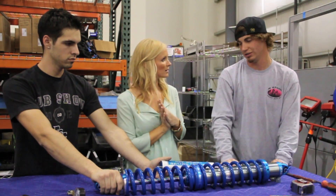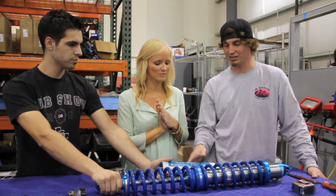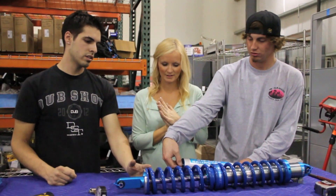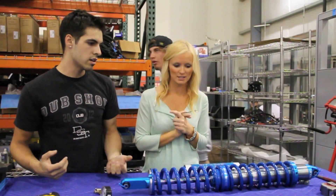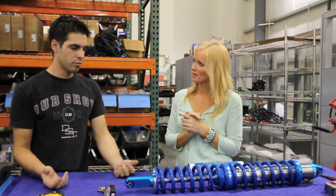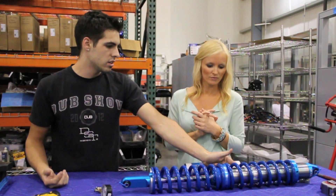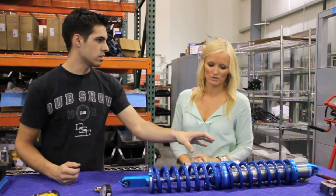All we have to do now is go ahead and charge the shock. The shocks are filled with gas. When a shock compresses, this shaft right here actually goes inside the body of the shock, and the fluid physically cannot be compressed. So if this shaft is taking up space in here, there has to be some room for that material to displace.